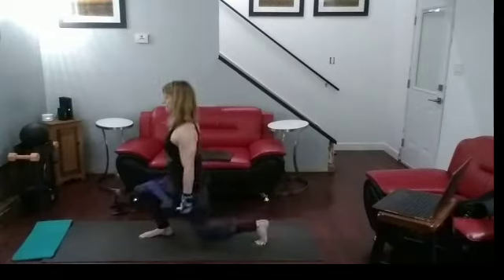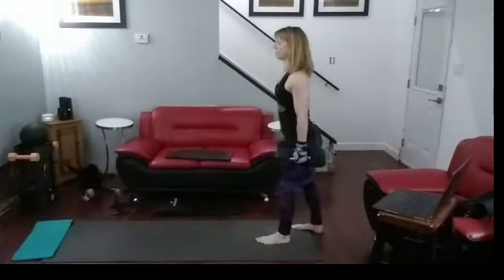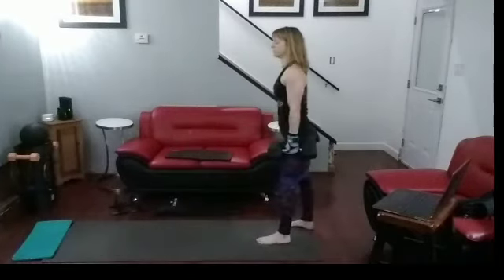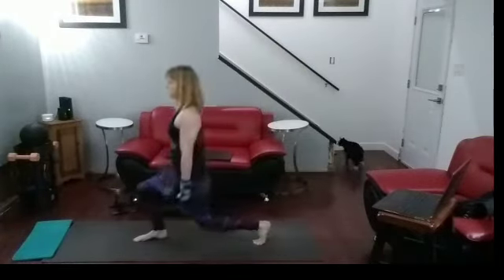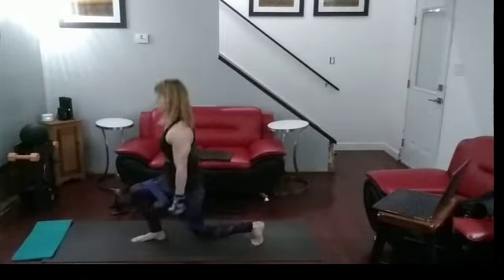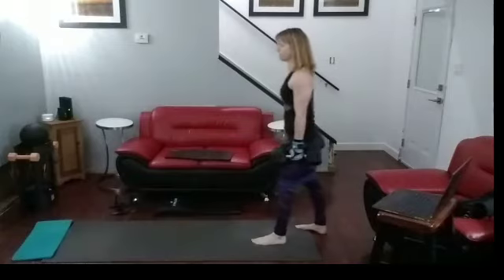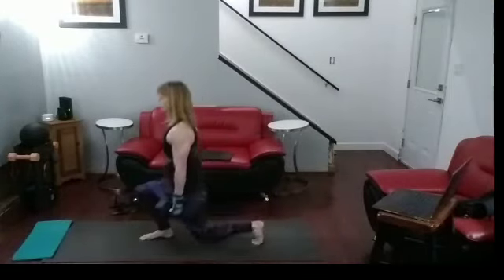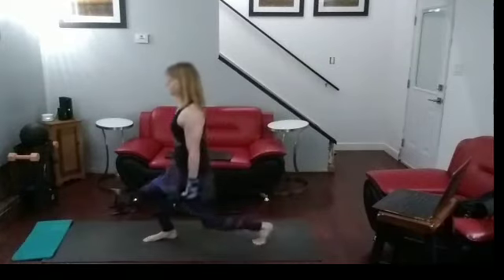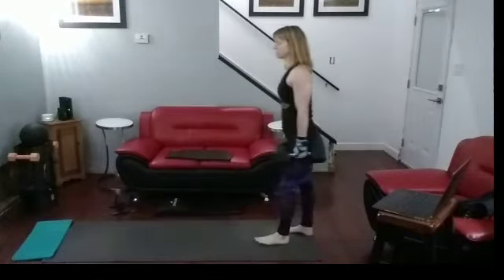Ready? For six. Forward, down, push back — for one. Forward, down, push back — for two. Forward, down, push back — for three. Forward, down, push back — for four. Two more. Forward, down, push back — for five. Forward, down, push back — for six.